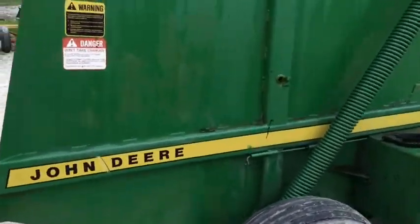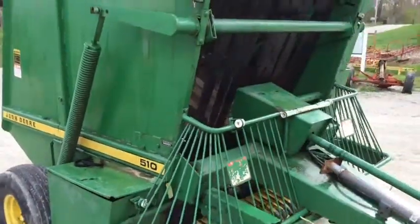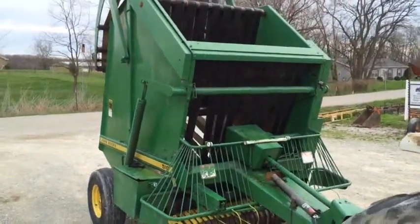Condition is very good for its age. These 510s are the earlier model round balers. As you can see, the paint's very good. The baler's definitely been kept inside.